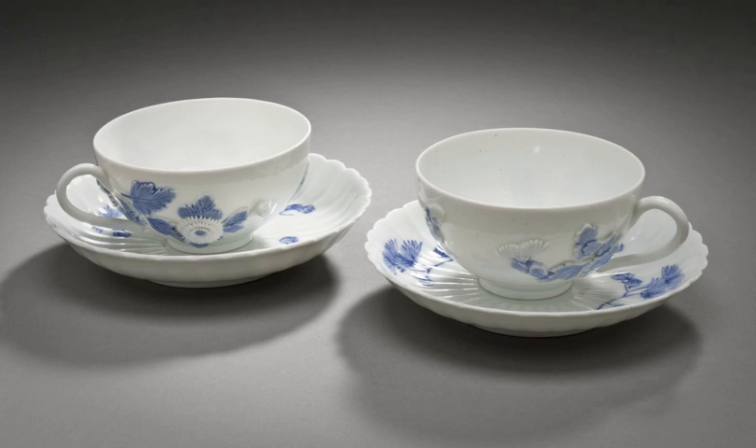A teacup is a cup for drinking tea. It may be with or without a handle, generally a small one that may be grasped with the thumb and one or two fingers. It is typically made of a ceramic material. It is usually part of a set, composed of a cup and a matching saucer or a trio that includes a small cake or sandwich plate.